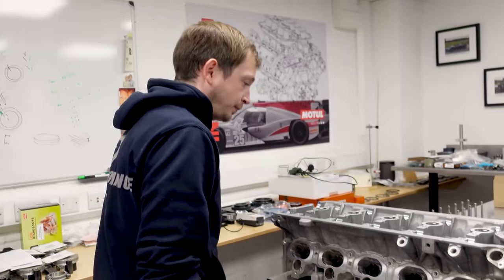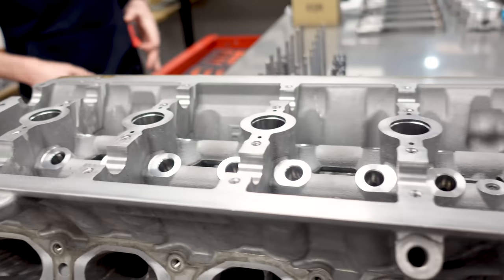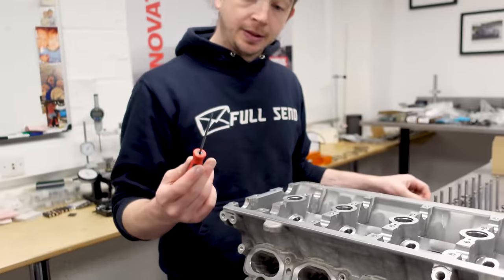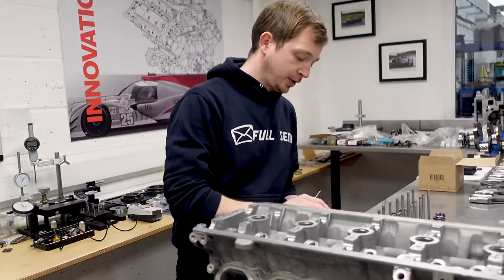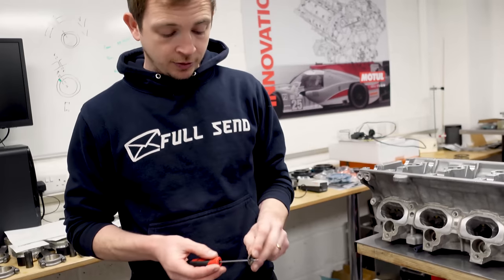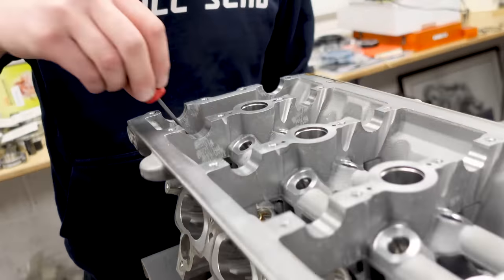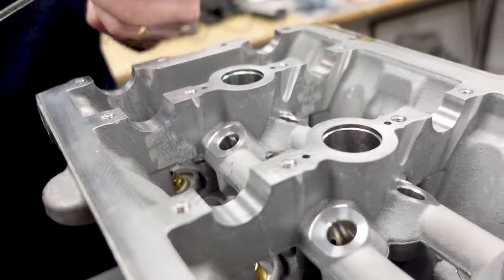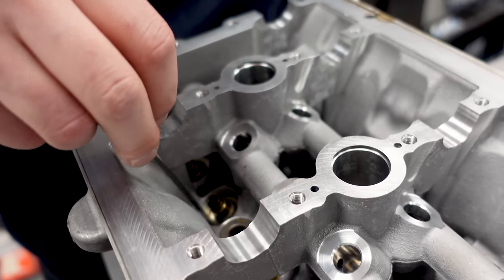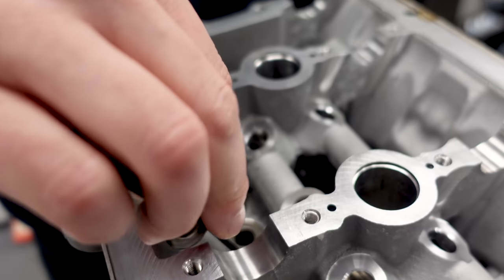So first things first, I just use one of these - ten spring seats - three, four, five, six. I literally just drop it in like so.